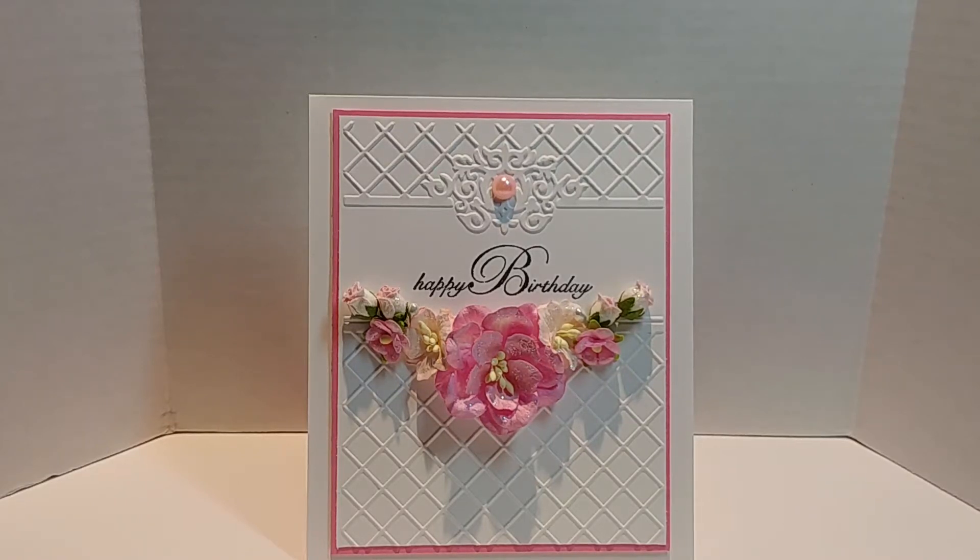Hey everyone, it's Lady Cree. Welcome back to my channel. I pray and hope you and your families are doing well. I'm excited to come on and share with you a birthday card that I created for one of my amazing friends Shonda, who is also known as Slim Cars here on YouTube. Hey Shonda!